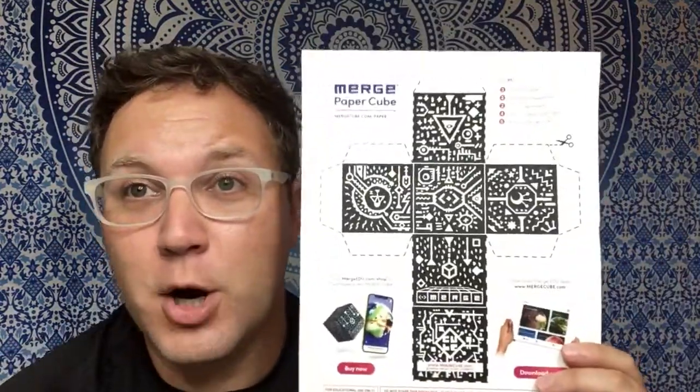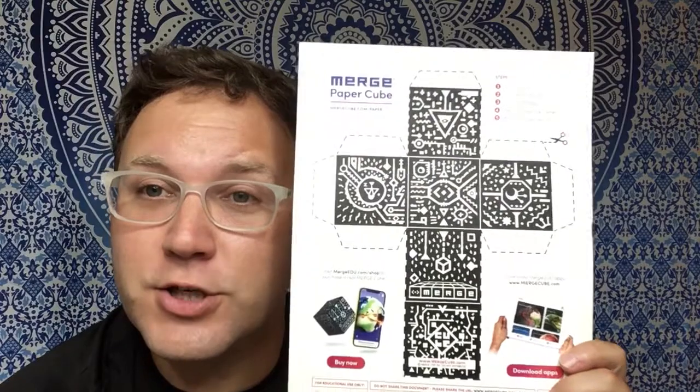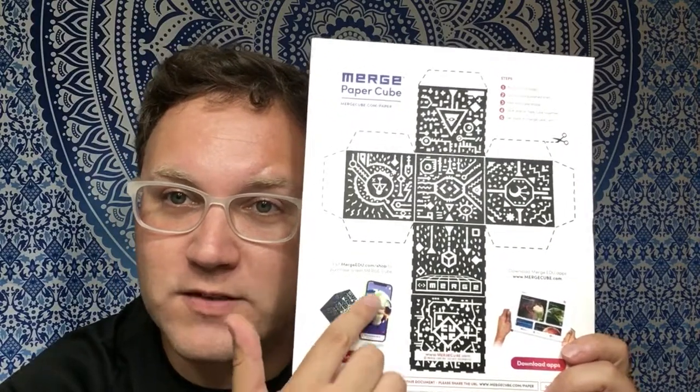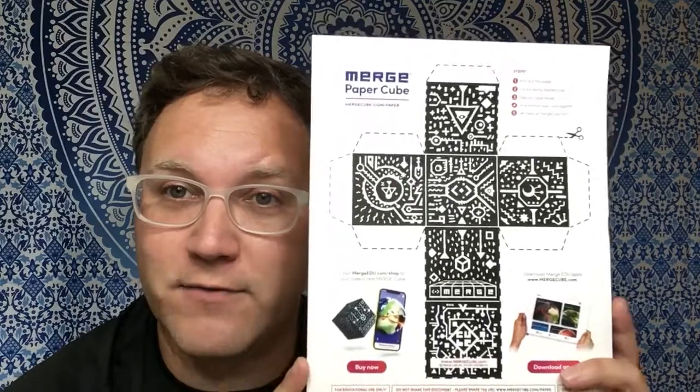You do need a printer in order to print it up, and you'll need scissors and either glue or tape. You'll use a smart device and download some free apps. We are going to make your own Merge Paper Cube. Merge Cube uses augmented reality through your smart device in order to make things look three-dimensional and right in front of you.